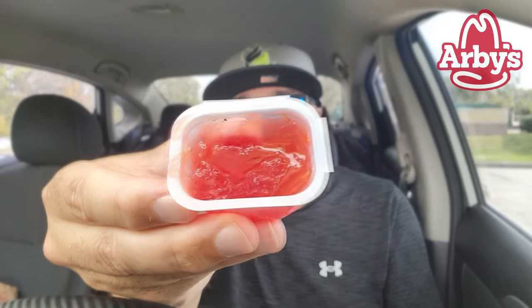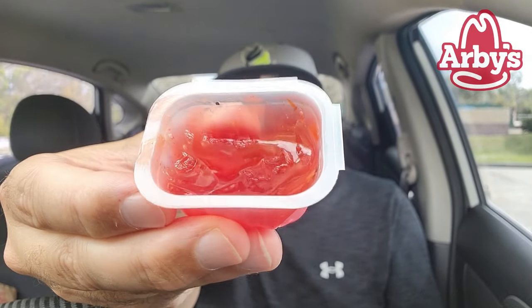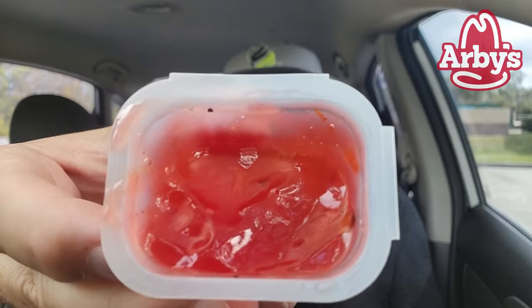Will it replace horsey sauce? No. Arby's sauce? No. Is it good? A nice little change-up, a nice little mix-up? Yes it is. But you've got to like sweet. And that was a review.